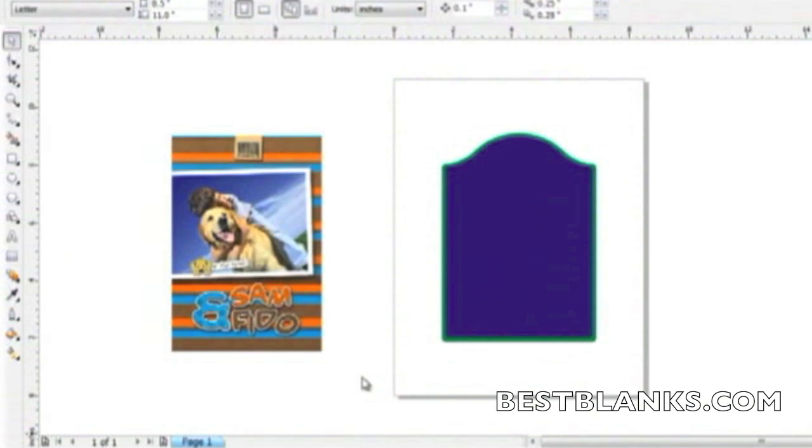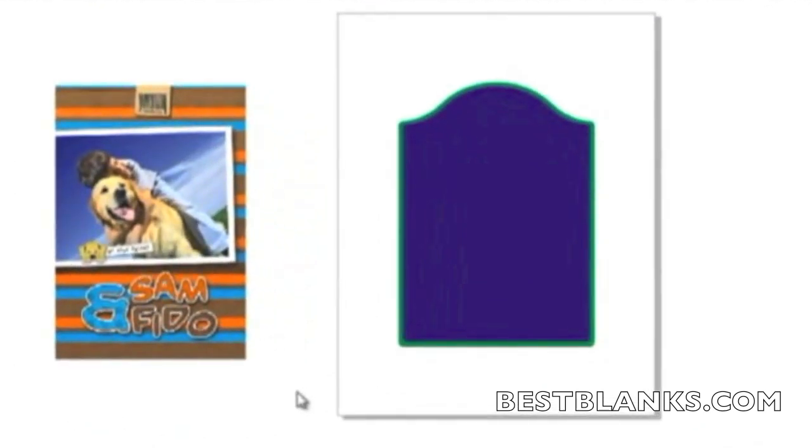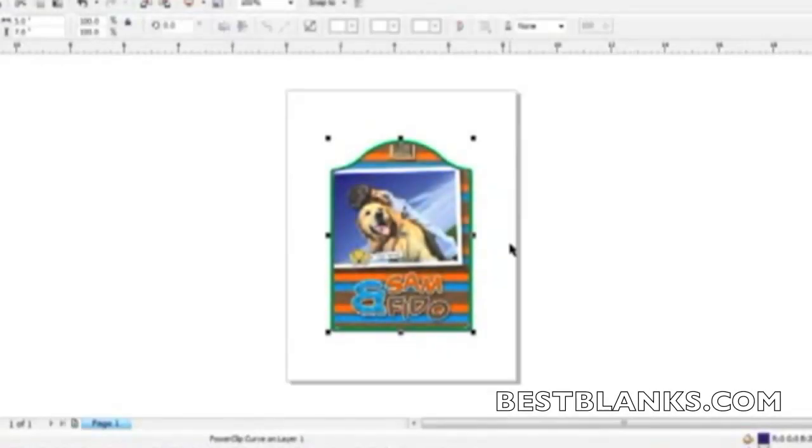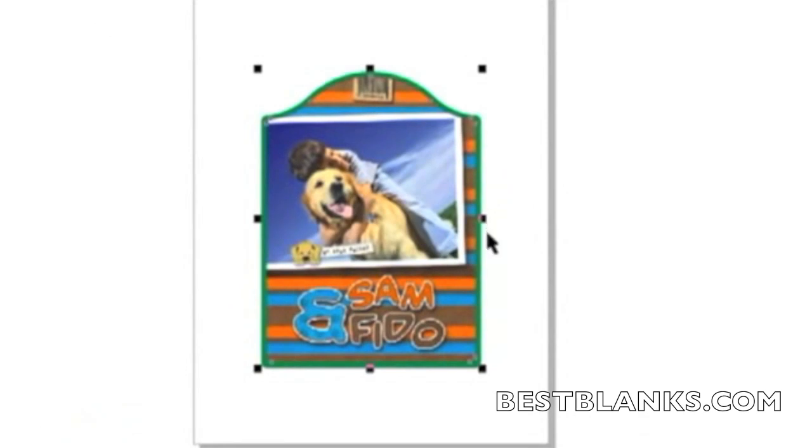To begin the process, create your images using a graphics program such as CorelDRAW or Photoshop. Be sure to check with the manufacturer of the substrate to see if there are templates available to aid in the setup. When preparing artwork for sublimation, it is a common practice to make it slightly larger than the substrate, about 1/8 inch on all sides.